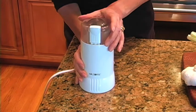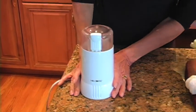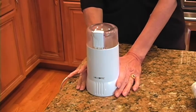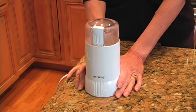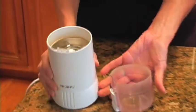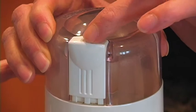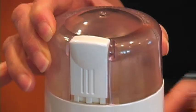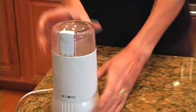While our cumin seed is toasting, I'm going to show you what we're going to use as a spice grinder today. It's just a small Mr. Coffee coffee grinder, but we don't use it for coffee beans — it's designated only for spices. Basically, when we're ready we'll just be putting the spice inside the blade area, putting our lid on, and pulsing it until we've ground it exactly the way we want it. So let's go check and see if our cumin seeds are ready.